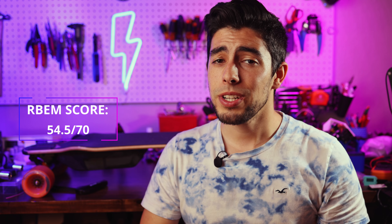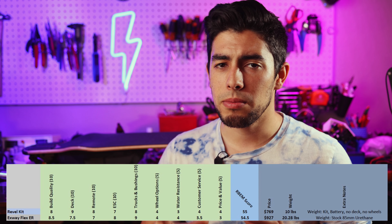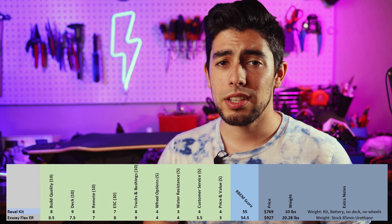Bringing all these board scores together, we get a total score of 54.5. That's pretty decent — it comes in just half a point lower than the Revel Kit, which is not too surprising because it is kind of in a competing market. While the Revel Kit has swappable batteries and is a little bit cheaper at times, the ESC performance is very similar, and you'll notice that in the PSPEC. So that's your board score.